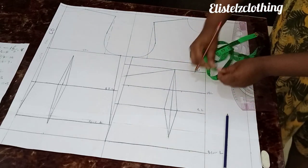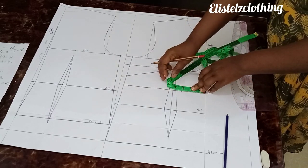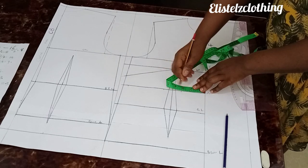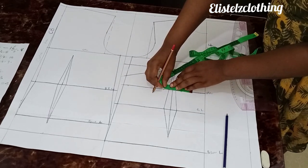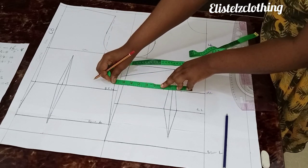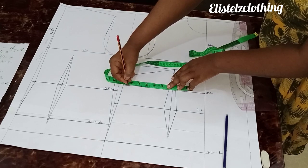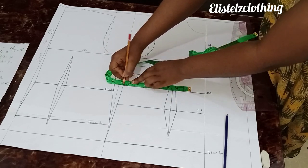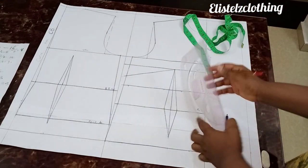So this is what we have. The standard is three inches. From bust 42 upwards it's 3.5 inches, but 40 and below is three inches. From the center front, measure three inches and make a mark, carry it over, then measure your underbust round — 33 over 4 is 8.25. Mark that, then measure what's left, which is 0.6, and mark it. Now it's time to connect.